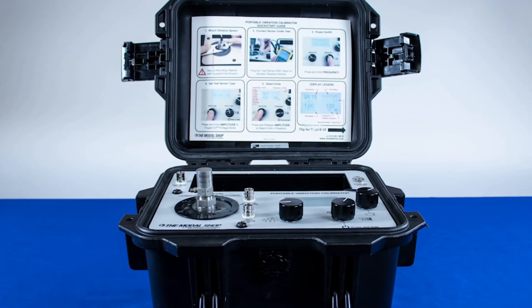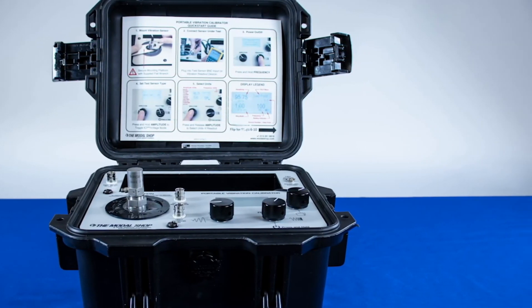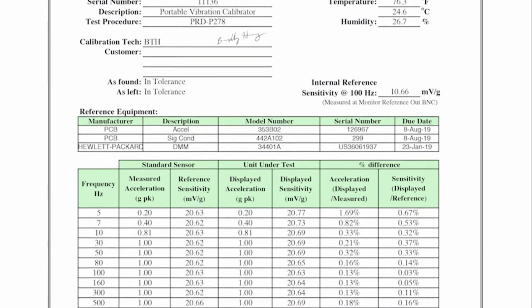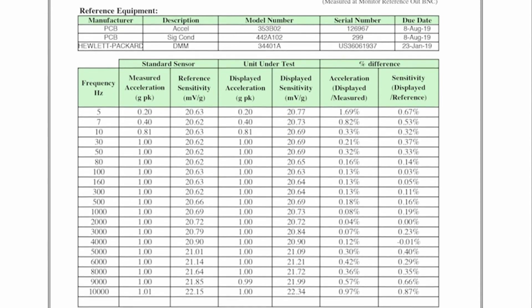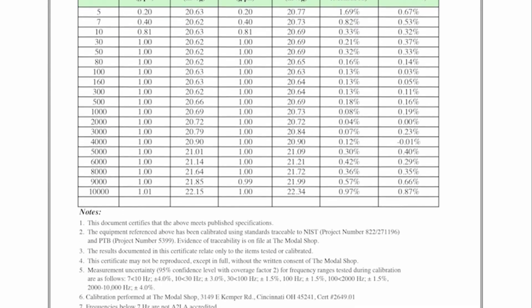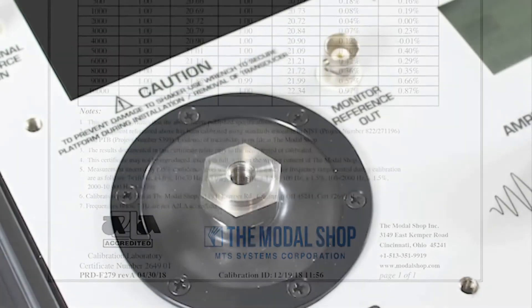The accuracy of the 9110D is plus or minus 3% at most points in its frequency range. This accuracy is confirmed using a process accredited to the ISO 17025 standard by the American Association of Laboratory Accreditation. The unit ships with a full calibration report featuring the A2LA logo.